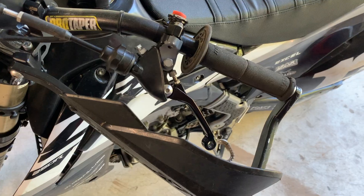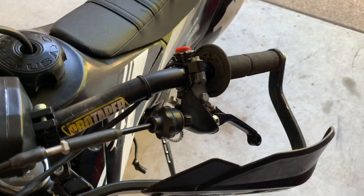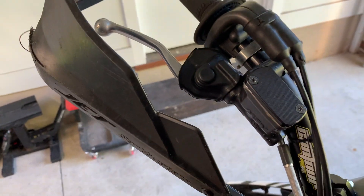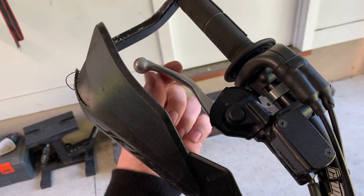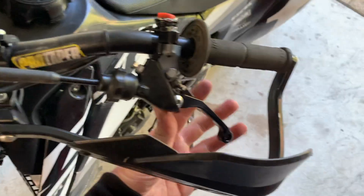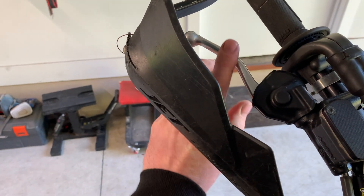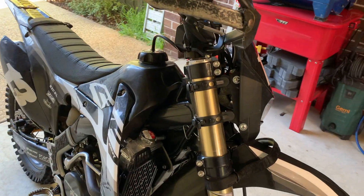Mid-ride I actually lost one of the bolts from the foldable levers — not that I really need foldable levers because I've got the wrap-around bark busters — but the bolt went missing on the brake side. So I've had to go back to the stock brake lever, which I actually like the feel of a lot more. The stock has smoother edges and just feels a lot nicer.